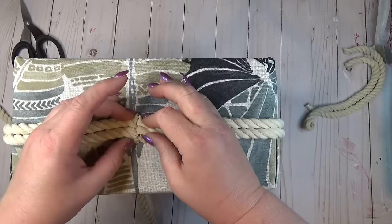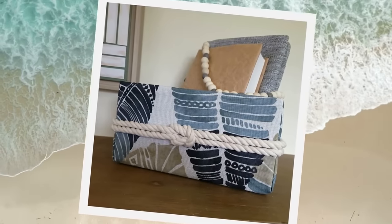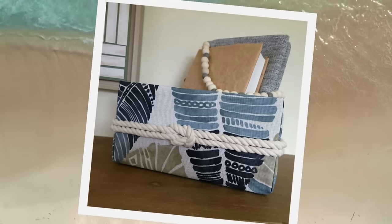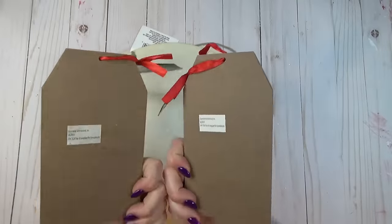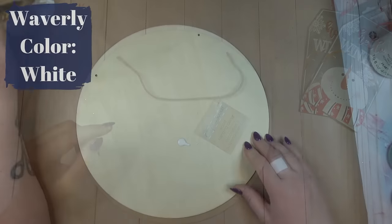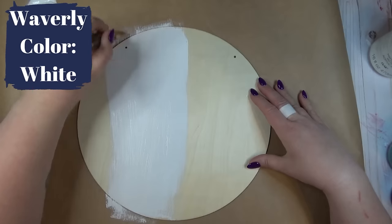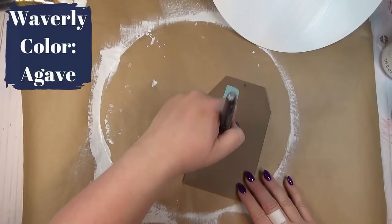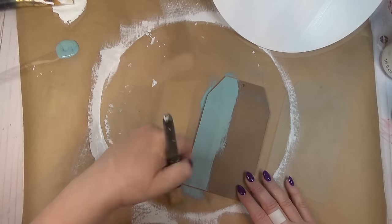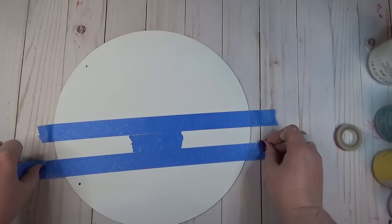I've had these two winter tags in my stash for a while and figured they'd look really good layered on a wood round. This one's from the Dollar Tree so it's a little smaller, but it still works for a great sign. I started by giving the wood round a base coat of white chalk paint, then gave one tag a base coat of teal paint and the other two coats of yellow chalk paint.